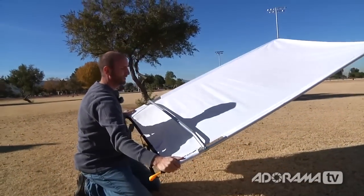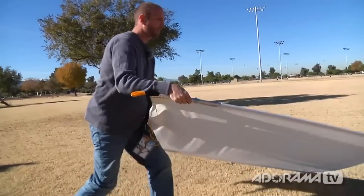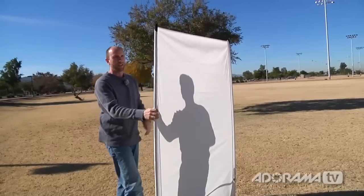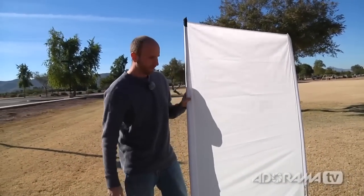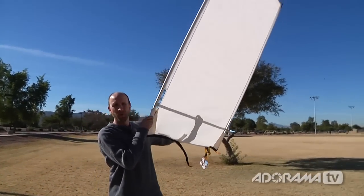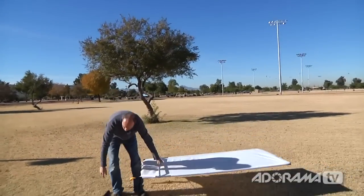Now the other thing I need to do — this is actually ready to go right now. You can see it's casting a nice shade. I need something to hold it up. I could do that by hand, just hold it up like this. Or I can use the boom stick, which we talked about.